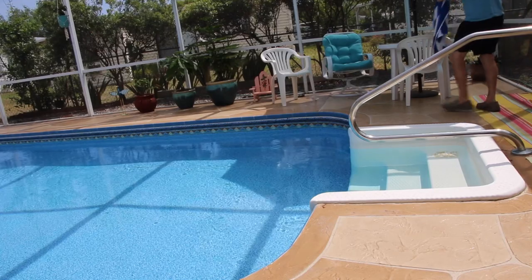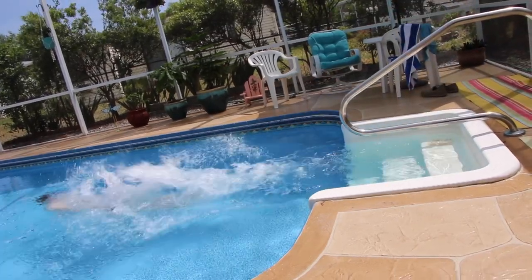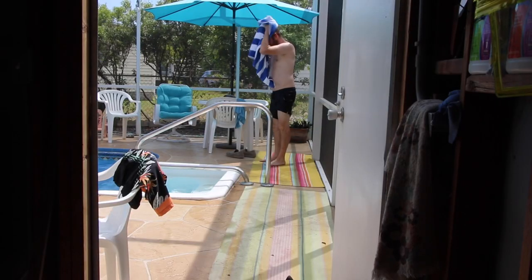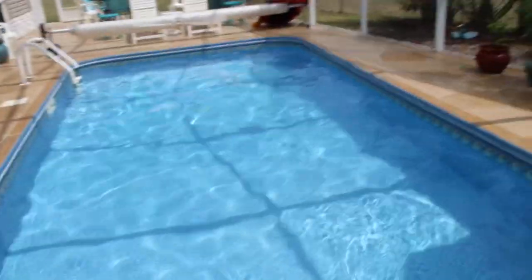I am hot and sweaty out here — as you know we are in Florida and it's about 90 degrees right now and I am dying. So I'm gonna go jump in the pool, cool down a little bit, take a dip, and then we're gonna go visit Crystal in the house and wash our bench cushions. Very exciting day.